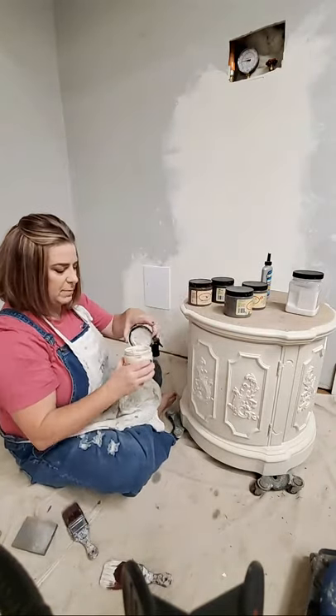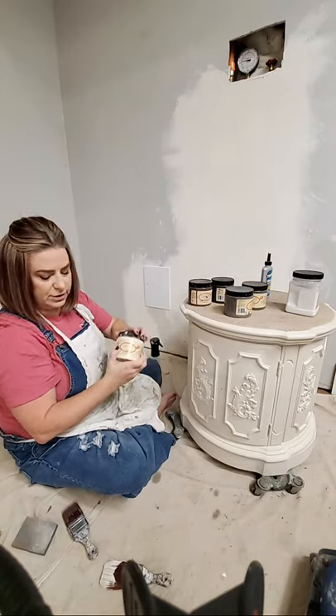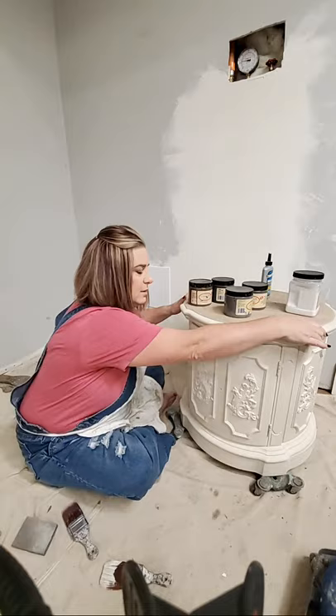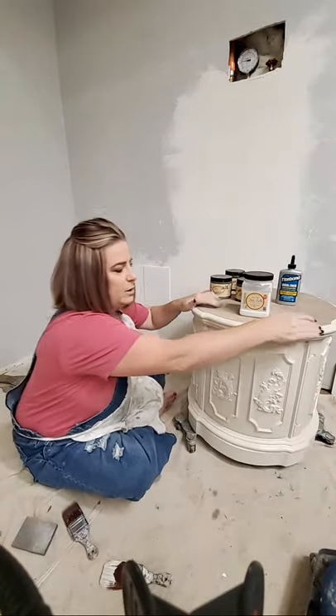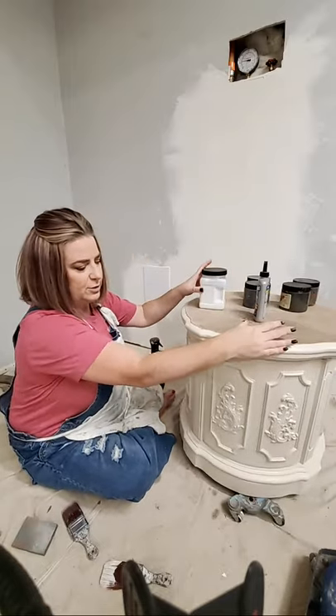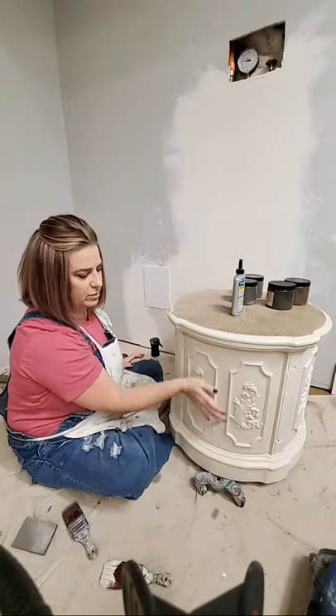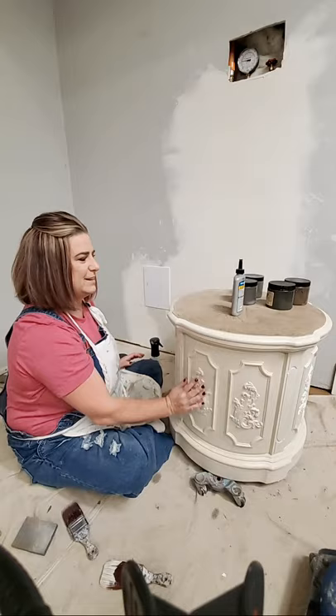So that was putting our paint on — we put our clear coat on. Now let's go over to where our clear coat is already dry. We're fast-forwarding and I've got a nice dry clear coat on here.